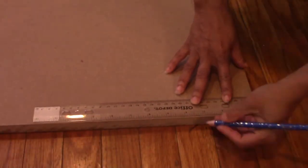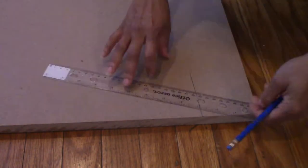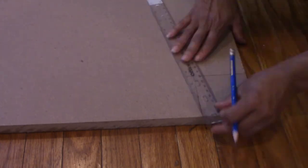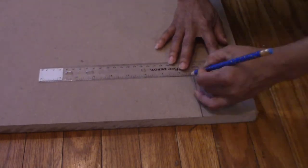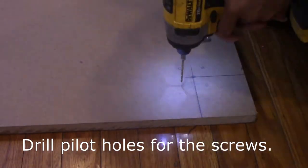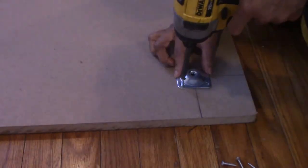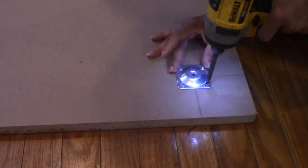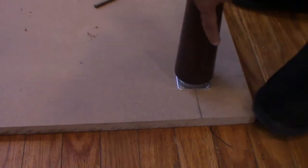So what I'm doing here is I'm measuring 3 inches from each side of the MDF board to be able to center my legs, because I want them to be at even distance to be able to support the weight. So this is what I'm doing — I hope you can see what I'm doing. It'll work.